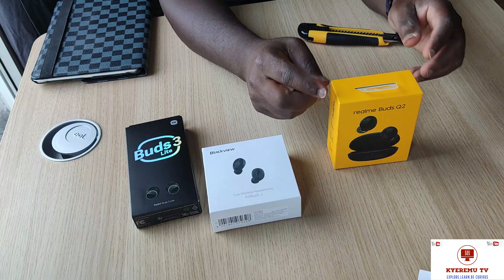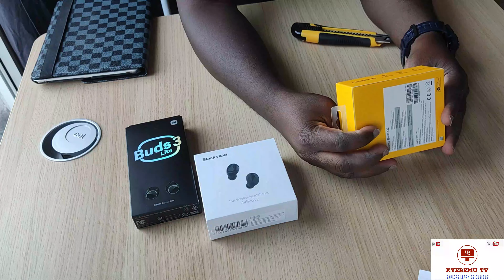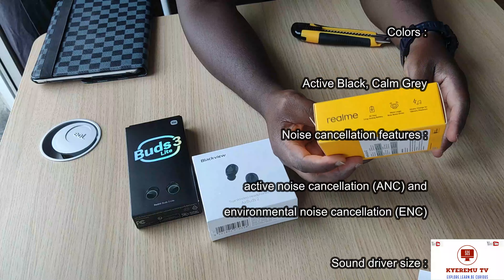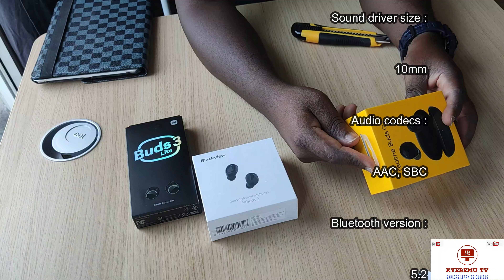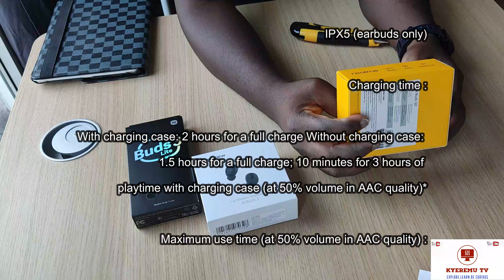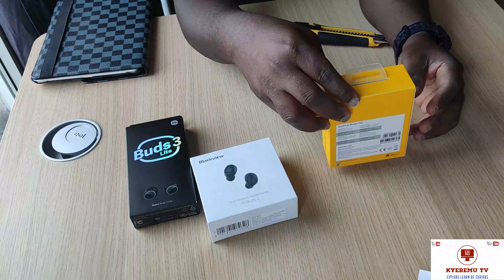And this one is the Rembots Q2. The Rembots Q2 — we have some features here on the side. It tells you about the battery: 20-hour battery life, Bluetooth 10-meter range, quick charging. Also on the other side you have enhanced noise cancellation features — I think this has some stuff that the other ones don't have — and inverse charging, which is really good.